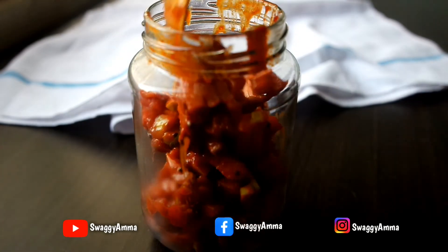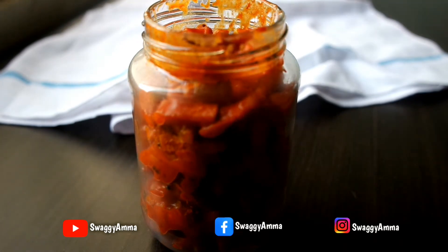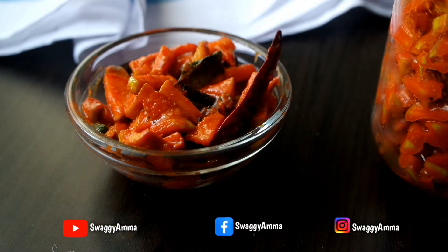You can store this in a refrigerator and use it for up to 15 days. For a longer life of your pickle, always use a dry spoon.